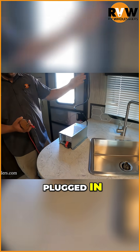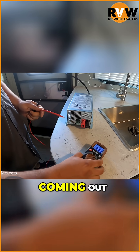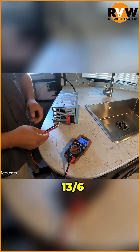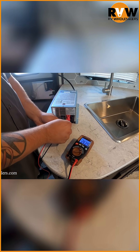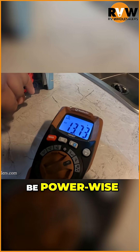Right now we have this plugged in, so we're going to have 120 volts going in, and we're going to have some DC power coming out. What we're looking for is between 13.6 and 13.7 volts, so we'll put our probes in right here. We have 13.7, so we're right at what we need to be power wise.